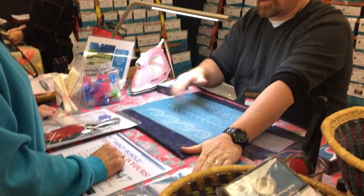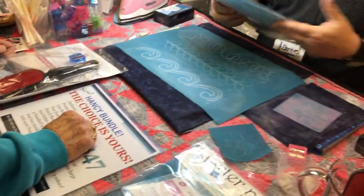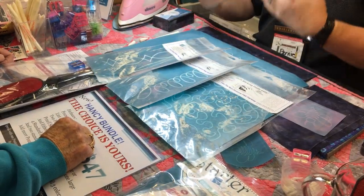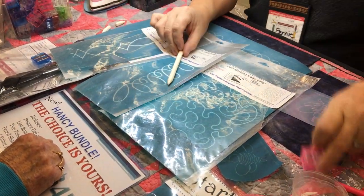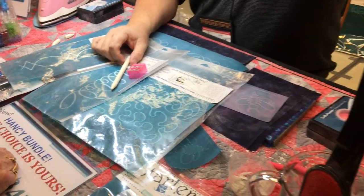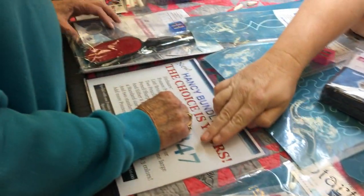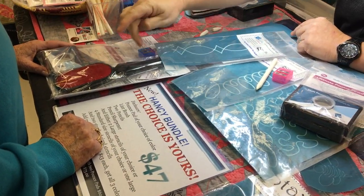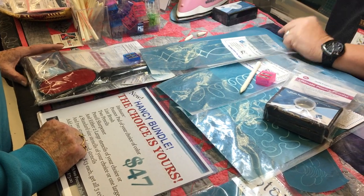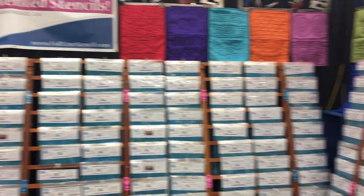That brings us to the starter pack and the Hansi bundle — these are our show specials. The starter pack is $30. If you don't have anything, it's a great way to get started. The patterns are very forgiving: stipple, loop, diamond border. Includes a pencil, sharpener, and pounce with your powder in any color, pre-bagged for $30. The Hansi bundle is $47 — same thing, any color pounce, two pencils, limp brush, sharpener — and you build your own stencil selection: two large stencils, or four standards, or two standard and one large for $47.